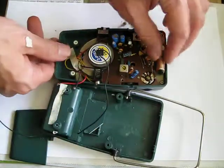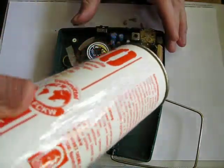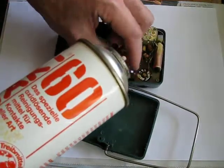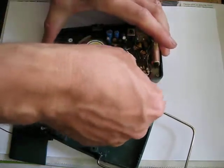Here we have our resistor. I still can't see it exactly, but we will try to apply the contact spray without further removing anything. I need to hold the bottle this way because I lost the spray cap. I can reach the axis of the variable resistor, and I've now applied some drops of this fluid.